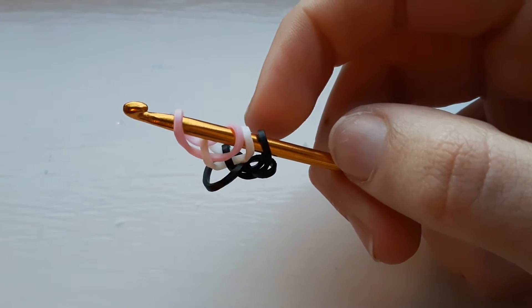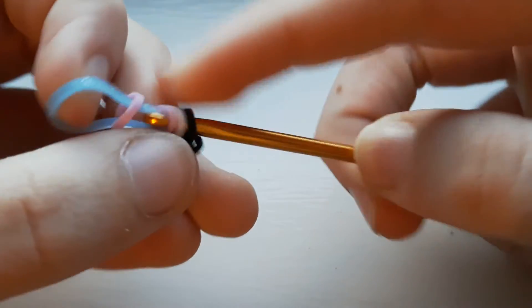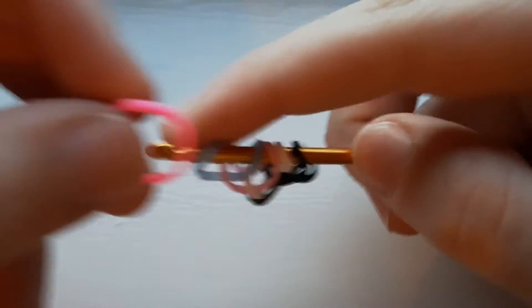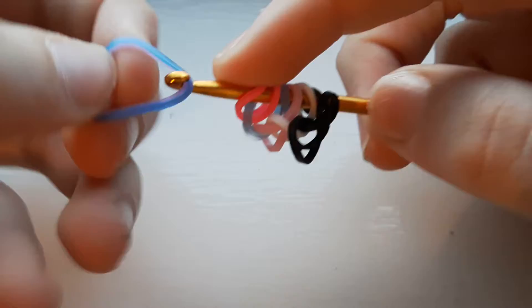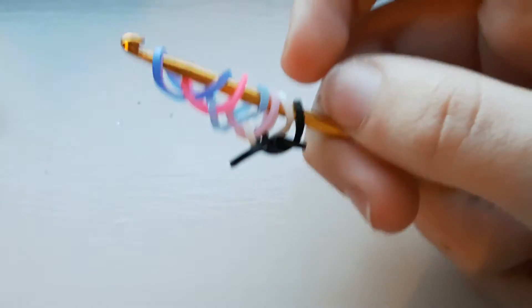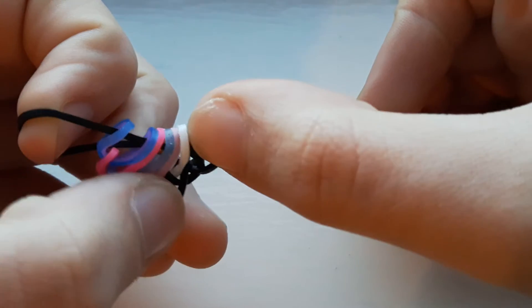Take your next color, blue paradise, pull through the first loop and replace. Next color, neon pink, through the first one and replace. Your last color, hot pink and ocean, through the first one and replace. Once you have that, take a black band and pull it through the first six loops.